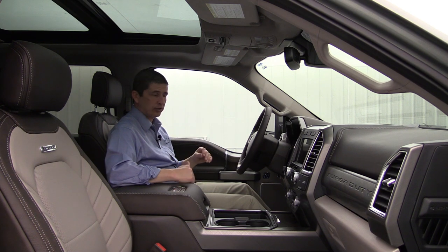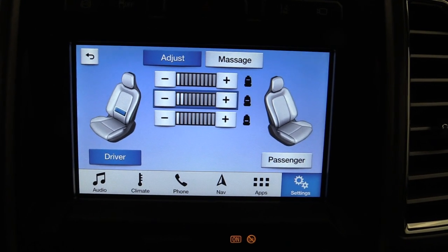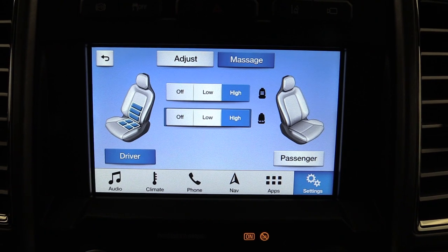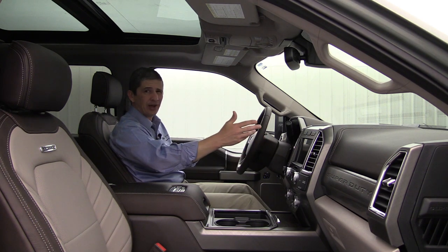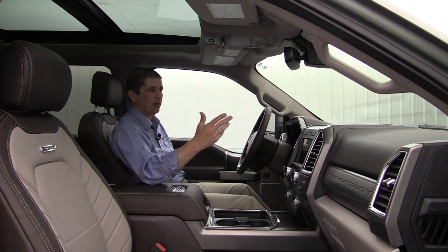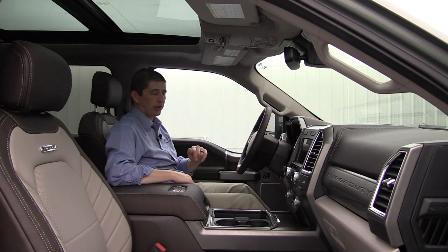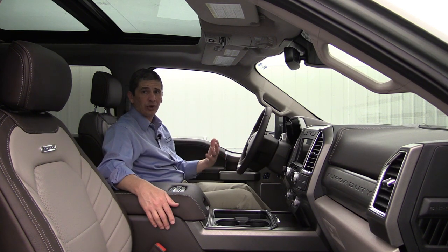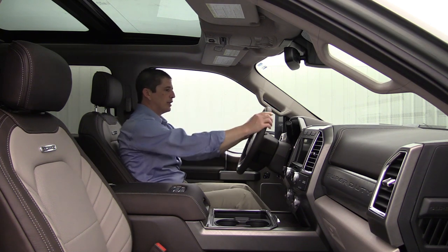The front seats also have multi-contour seats with active motion — a massaging seat feature for both the seat cushion and seat back. You can control this through the settings by pressing the lumbar button, which brings up the massage controls on screen. The two front seats are dual power seats with both heated and cooled functions — great for both summer and winter comfort.